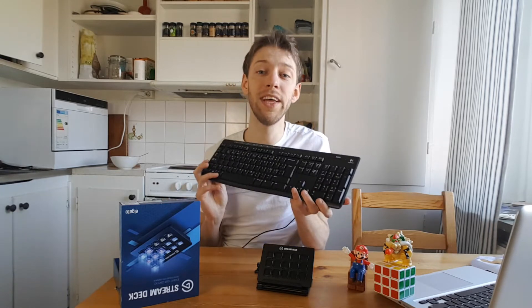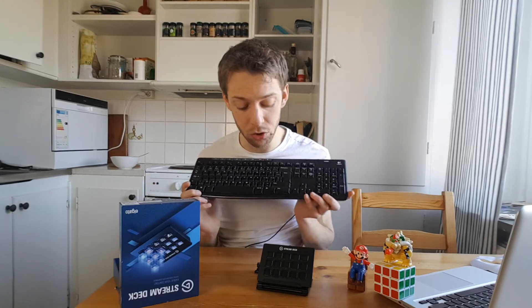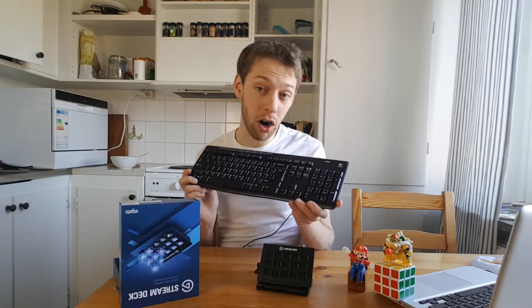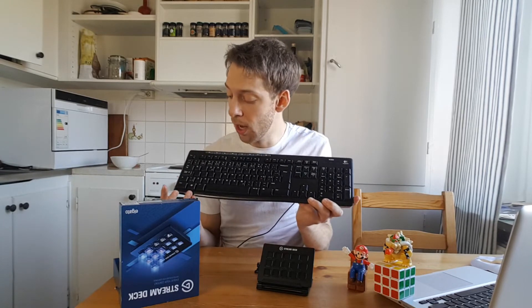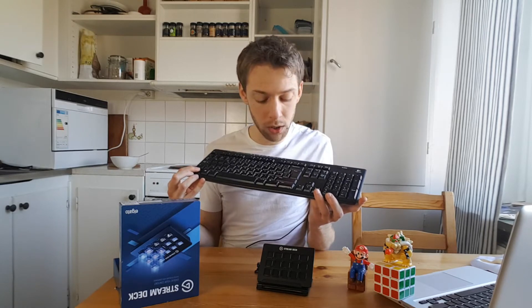You can use your keyboard to control your stream just like you do on the Stream Deck. There are a few differences, but you can do a lot — and you might not know everything you can do with just a keyboard. I programmed mine so I hold Control and use the numpad.